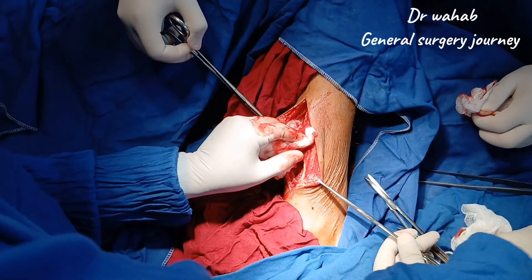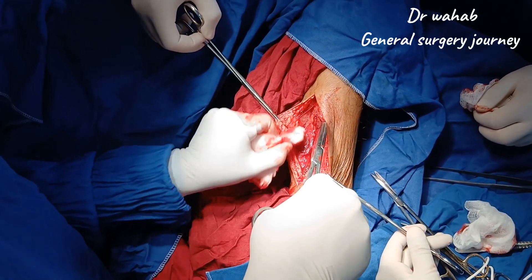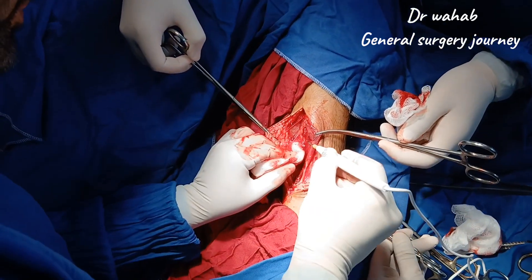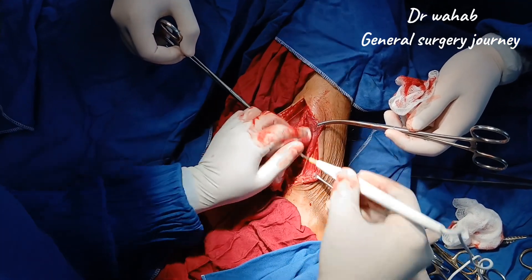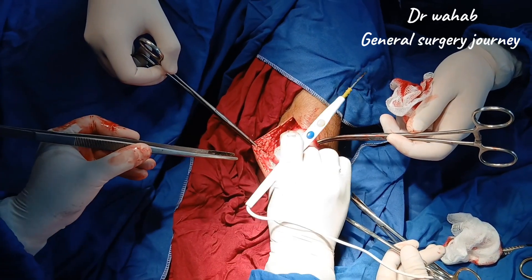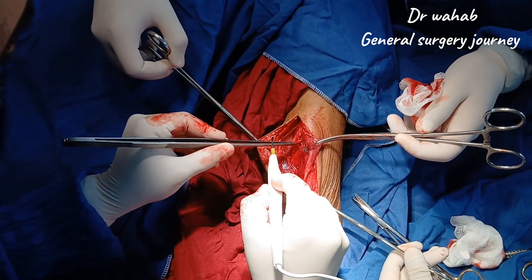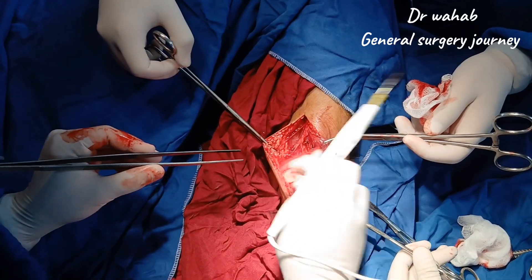The specimen is placed in a properly labelled container with 10% formalin for histopathology. The surgical bed is irrigated with normal saline and hemostasis is achieved. Now we are cauterizing some small vessels in the wound bed.